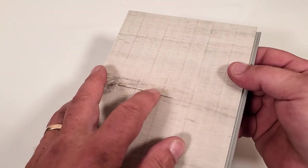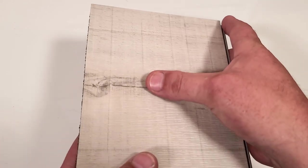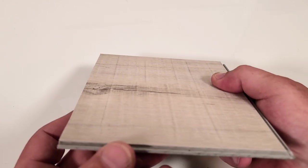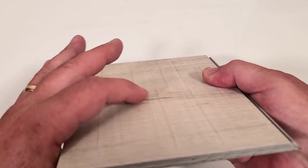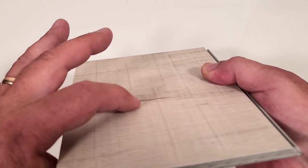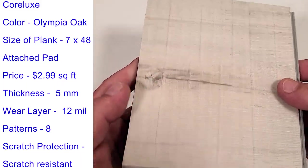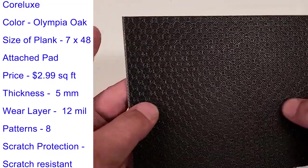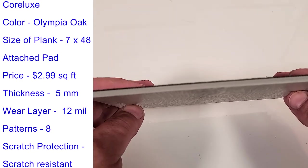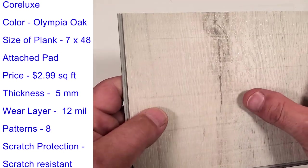Let's see any scratches — no scratches. On this Corlux plank where I hit it with the hammer, it didn't leave a big ding on the one part of the hammer, but the claw did hit a little bit right there. It's in the dark spot so it's hard to see. It didn't go in too deep, but it did leave a mark there with the claw. The color of this is Olympia Oak. The size of this plank is 7x48. It has the attached pad on here, which I like. The price of this is $2.99 a square foot. The thickness of this is 5 millimeter.